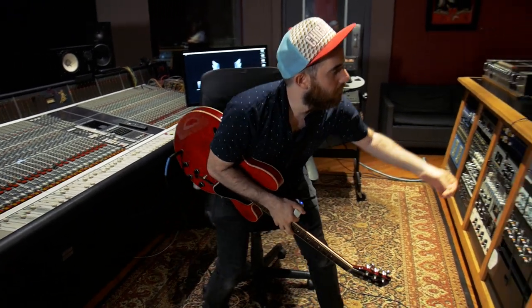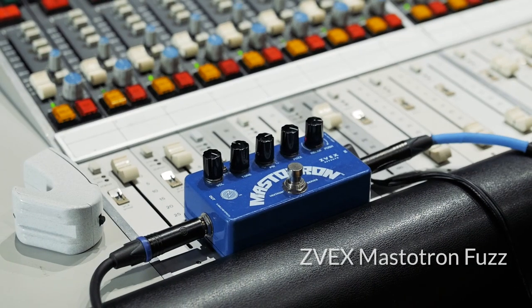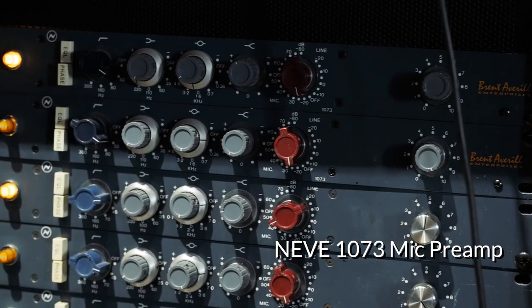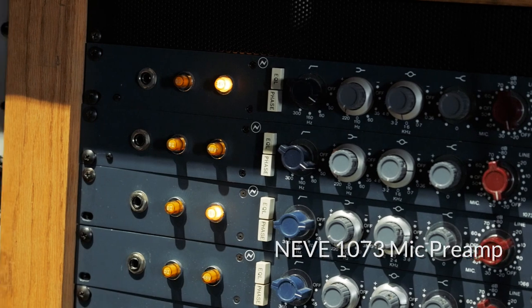This guitar is getting plugged into a Mastertron. I have the Mastertron set to everything up as high as it'll go. And then we're going into our 1073 preamp just through a DI — just getting some gain. And then we have our SSL EQ and we're taking off a little bit of the top end and a little bit of the bottom.